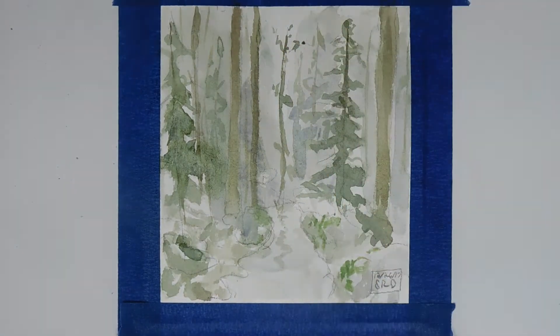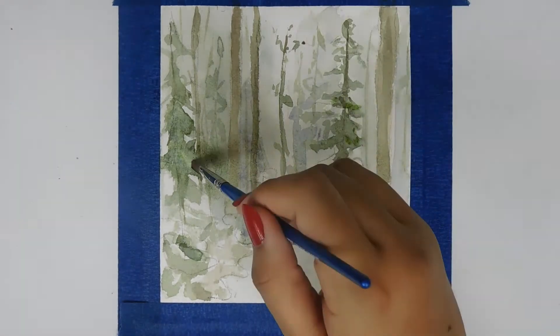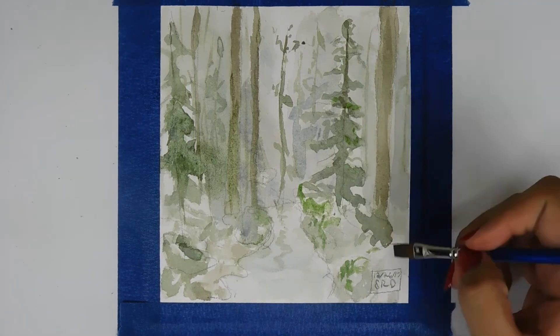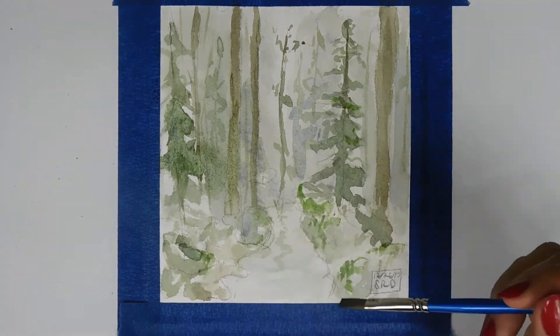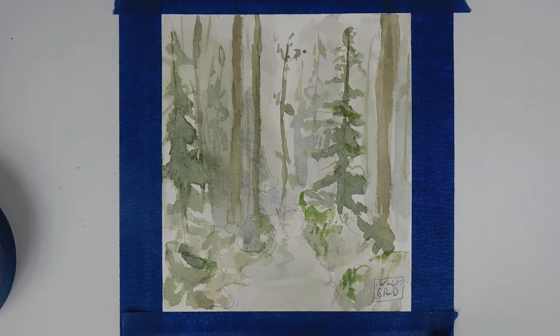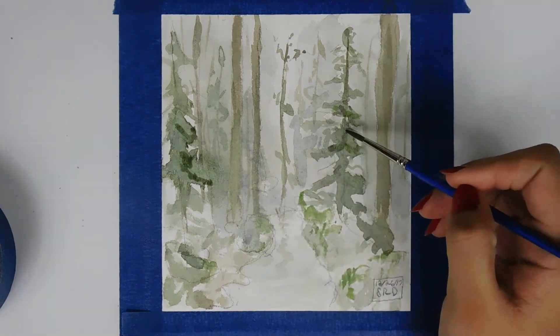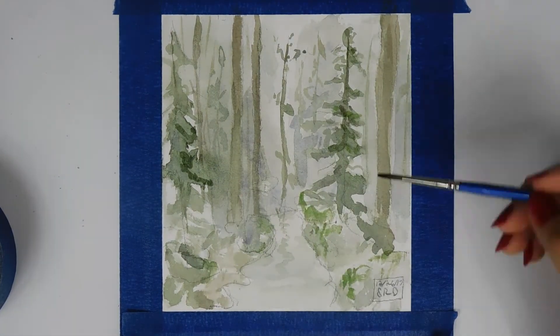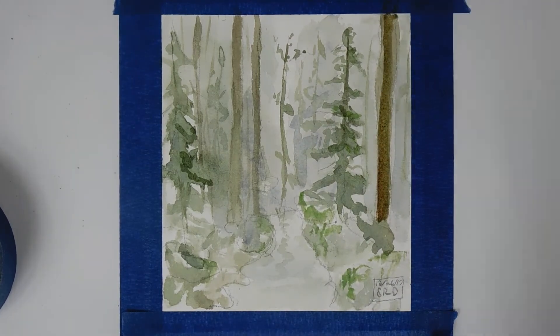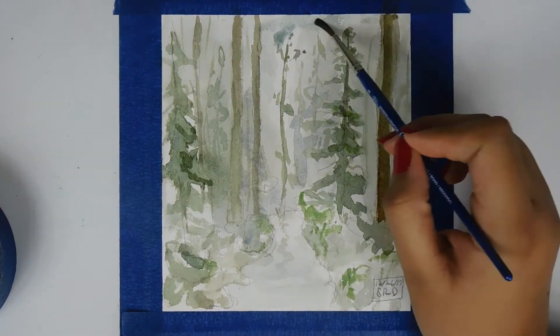I'm just going to keep adding details, trying to darken things up and deepen the colors. I was working with a limited watercolor palette — just three shades of green that I mixed, a really misty light gray I used for the background, the color I used for the trees, and a brown.